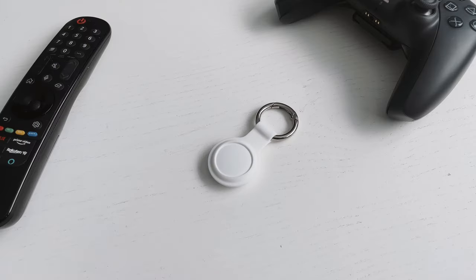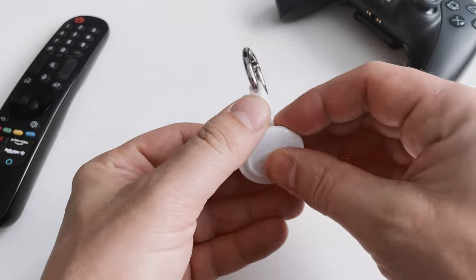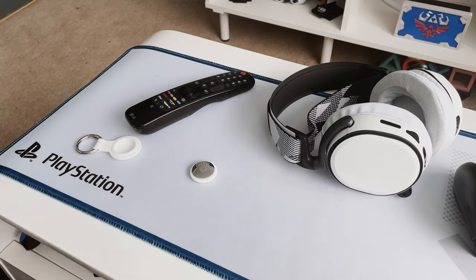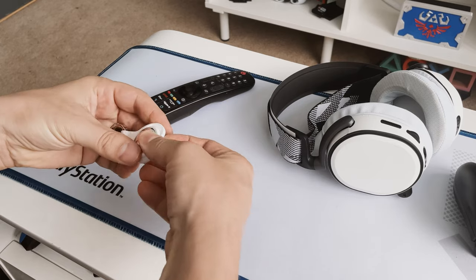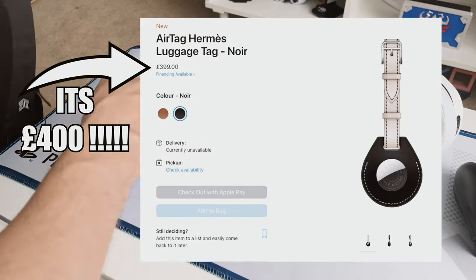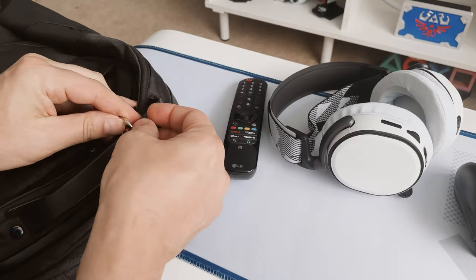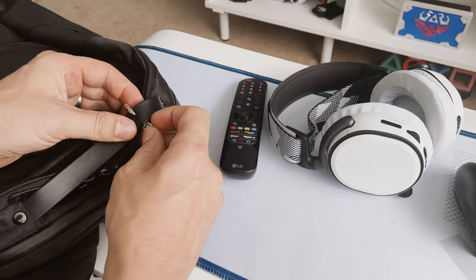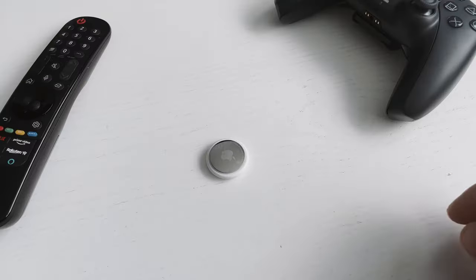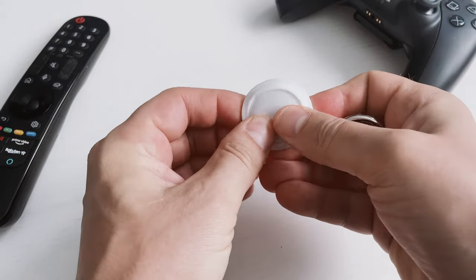Amazon is filled with accessories for the AirTag such as numerous styles of keyrings, wallets, and wristbands — whatever you want to be tracking, there will be an accessory for it. You can get the official keyring for around £40 up to an eye-watering £300, but I just went on Amazon and picked one up with good reviews. I bought the keyring adapter for £8 and it came in a pack of four in different colours, all great quality. Just pop the AirTag inside and hook it onto anything you like, just like any regular keyring.